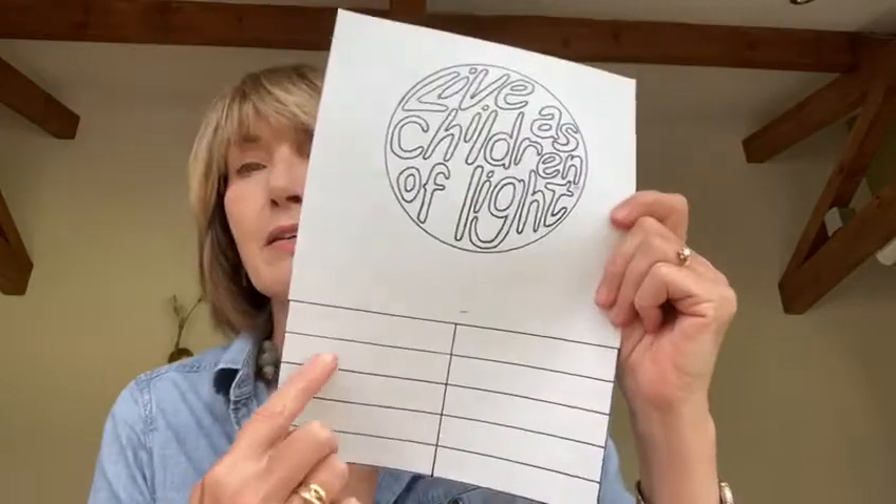So you can colour that in as separate letters, or you can just colour over it in one colour. And then underneath, in the rectangles here, we're going to write down different ways that we can live as children of light.